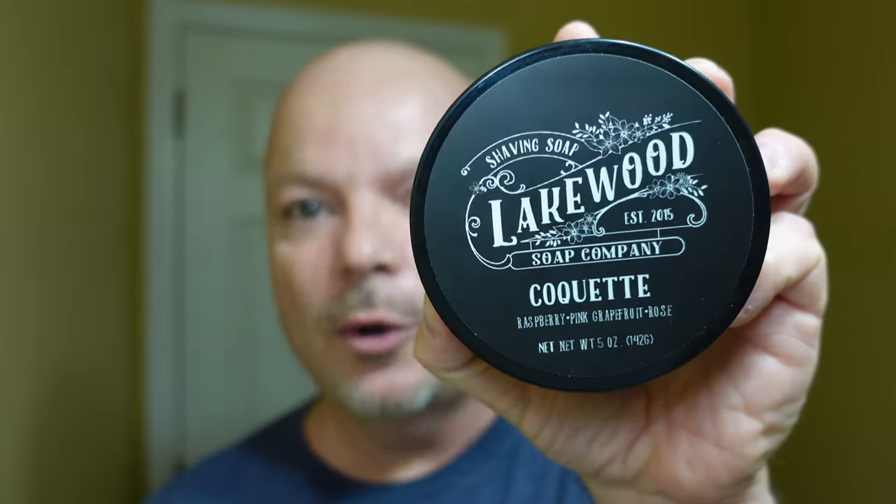In this video, we're going to be using Lakewood Soap Company Coquette and the Tetelus Essence Razor. Stay tuned.